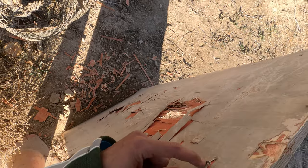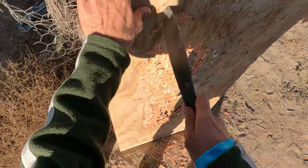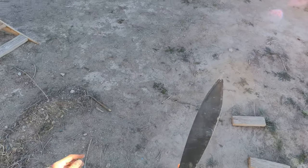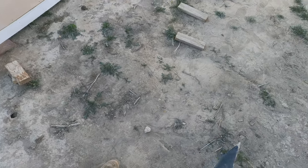See, look at that — poked right through. That's like almost a half inch penetration right there. Look at that, that's some serious stuff, man. That is no joke. See if we can do that again.